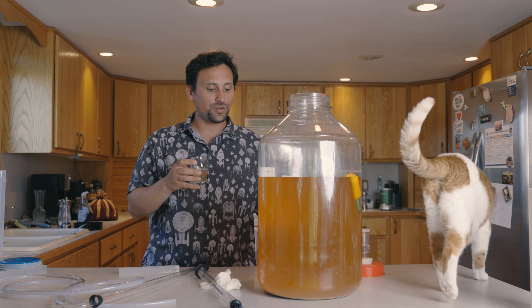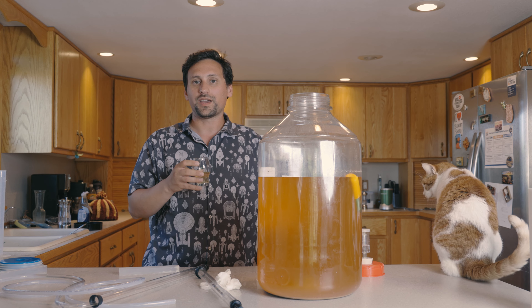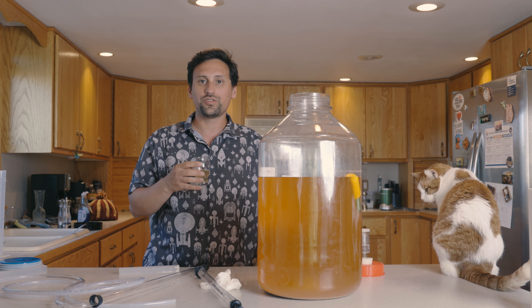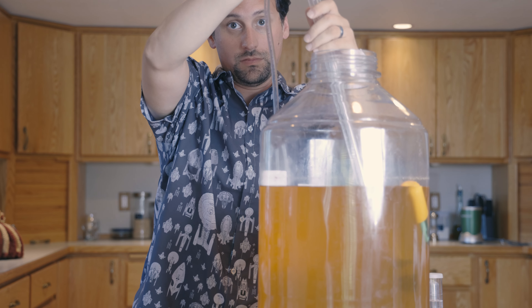We're going to go ahead and get this transferred into secondary and let it condition for a while — probably a month or so. Apple cider usually just gets better with age. We're going to move this via a process called racking.